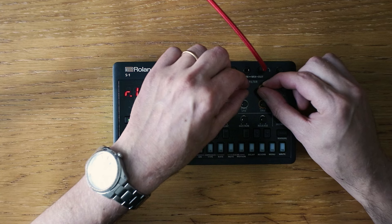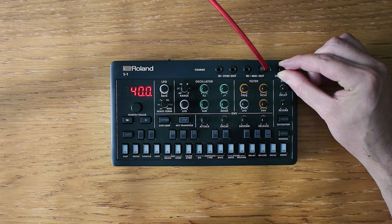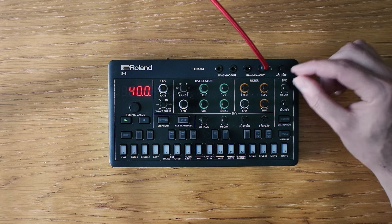Feel free to experiment with the filter and resonance to find a sweet spot where the harmonics resonate warmly. The ATSR knobs work the same way.